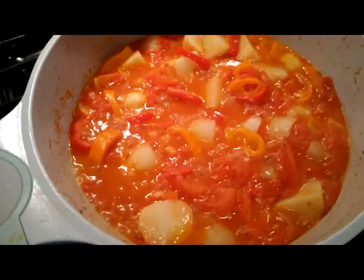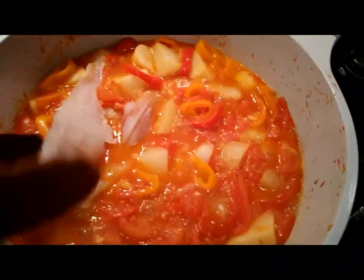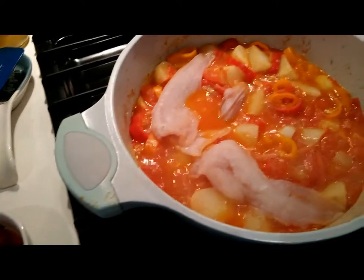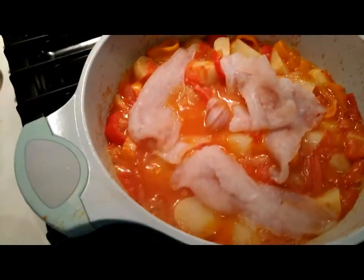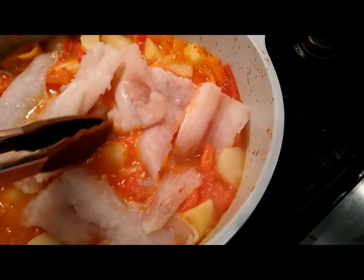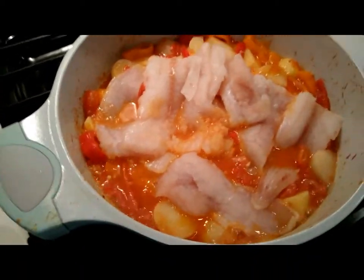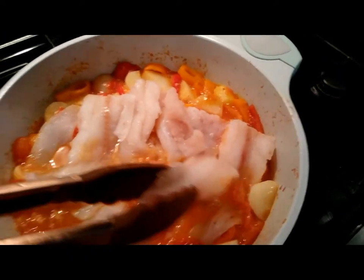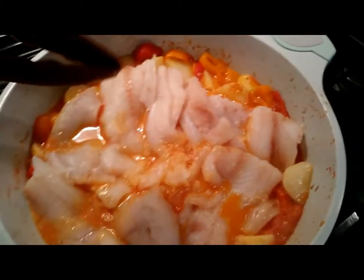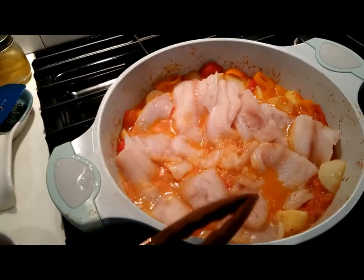Ten minutes has gone by. Now we're going to add the fish into the pot — go ahead and add all of your cod fillets. I cut each fillet into halves so they can fit in the pan. If I leave them whole they'd be too long and hard to cook.